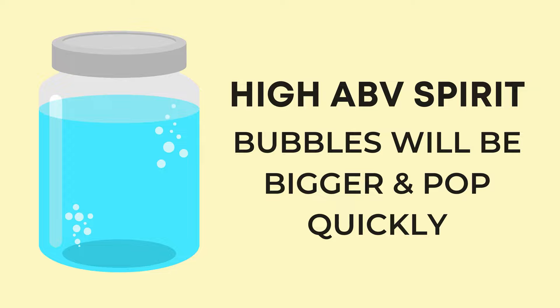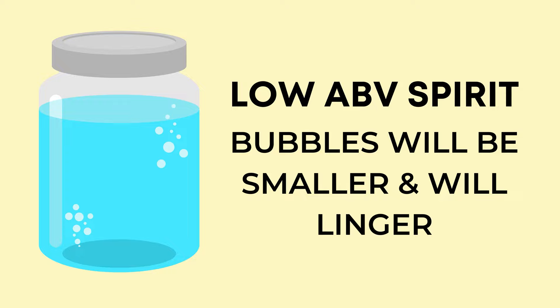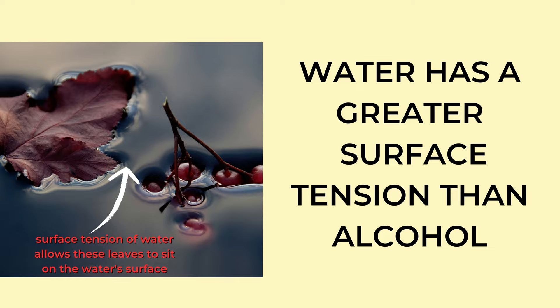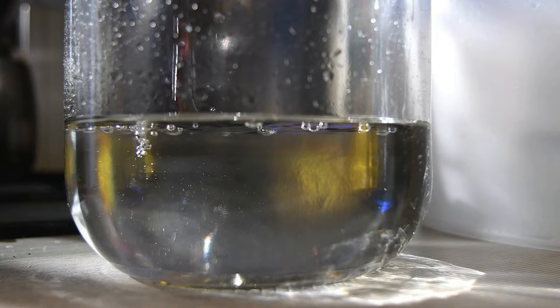Reading the bead: Moonshiners have a way of measuring the alcohol content of a spirit by just shaking the jar of spirit. They look at the bubbles — if the alcohol content is very high, the beads or bubbles will be very big and will pop very quickly. If the alcohol content is very low, the bubbles will be very small and will linger for a longer period of time on the surface. This has to do with the different surface tension that water has versus alcohol. Since water has a higher surface tension, the bubbles linger longer. I was surprised to hear that there are moonshiners who still read the bead rather than purchasing a hydrometer or refractometer, which are very affordable these days.